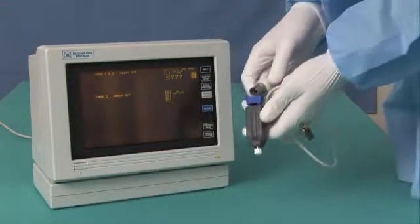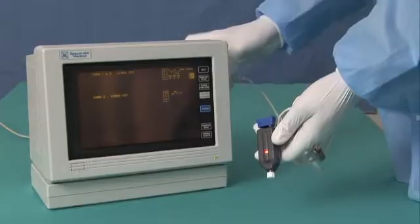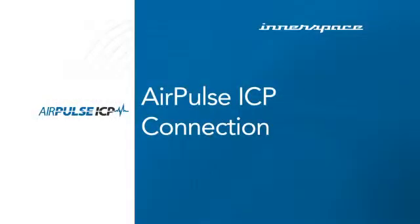If the cable's pressure trace is not acceptable, then replace the cable. Now that you have completed setup, you can connect the AirPulse ICP.